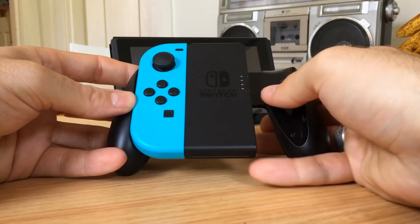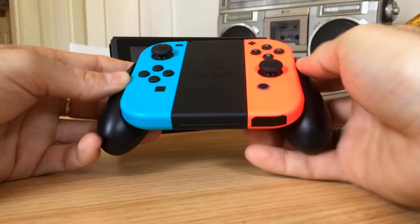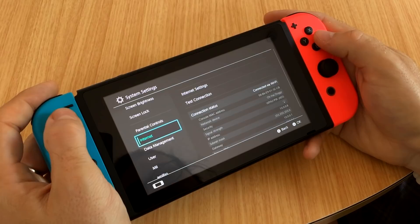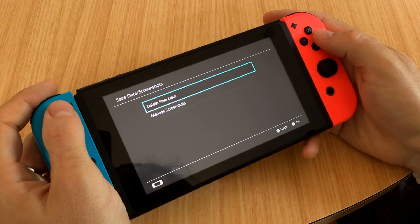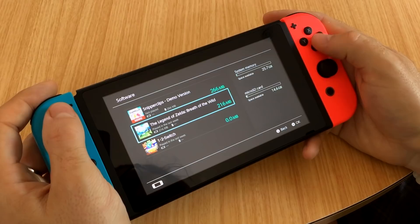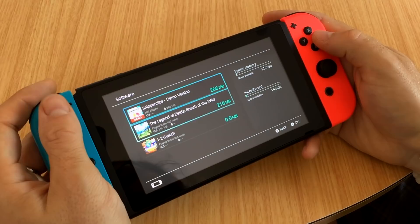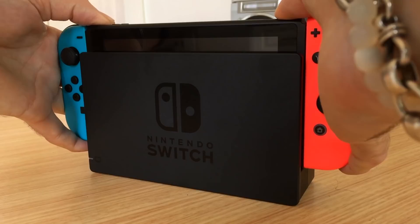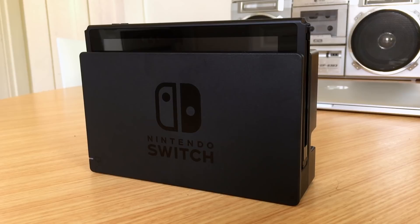Like just about any other first generation console, the Switch has its issues. Many of these are software-based while others will require a hardware revision to fix. The system was shipped with unfinished software missing several key features — and I'm not just talking about the lack of online services. The biggest software issue is a complete lack of saved data management: there's no way to get your saved data off internal memory onto a microSD card, and no way to back up to the cloud either. Better data management is needed, including the ability to transfer game data from internal to microSD storage without having to delete or re-download. There's also no support for Bluetooth audio devices, even though the Switch uses Bluetooth for its controllers — fingers crossed that's a software fix and not a hardware limitation.